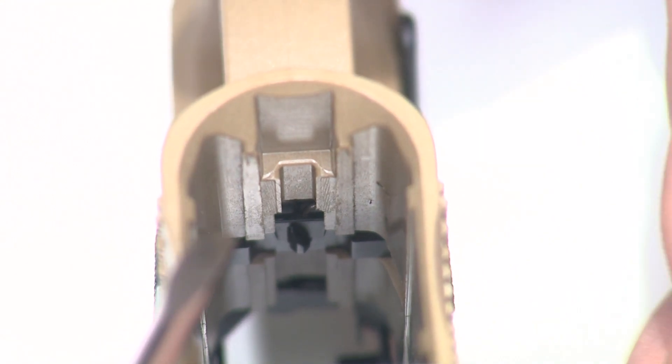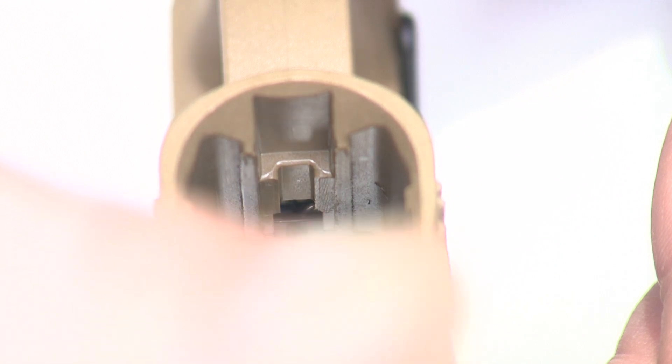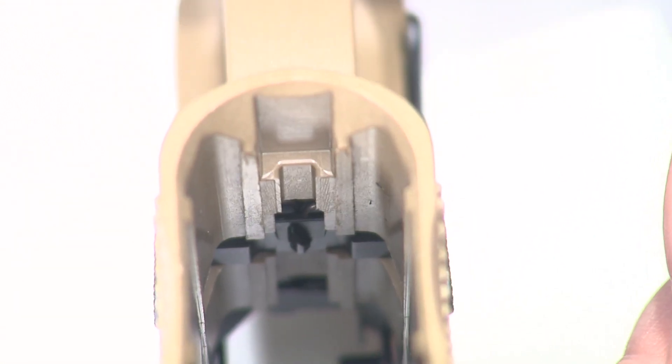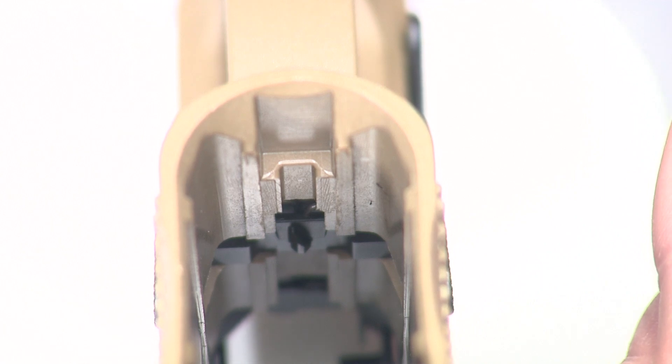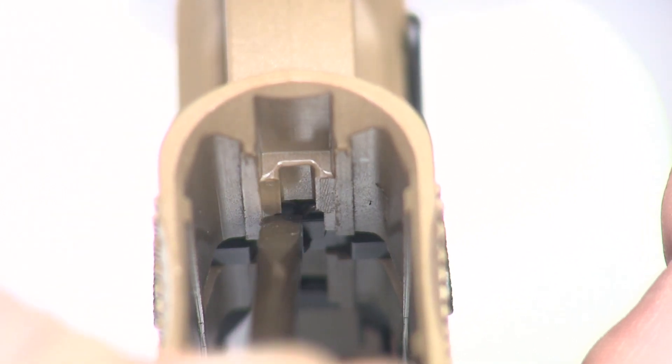What you're looking at is a view down the magazine well from the bottom of the frame, looking at the magazine release — this little triangle shape right there in the middle. You can see the spring right over here on the right side of your screen, that little white dot there. We're going to put the flat of the screwdriver blade in and get on top of that spring.